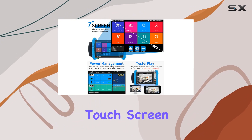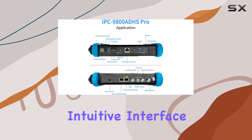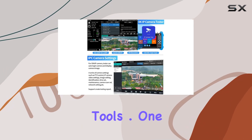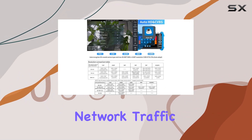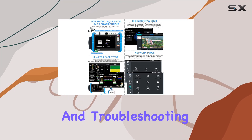The 7-inch IPS touchscreen with a 1280x800 resolution offers a clear and intuitive interface, making it easy to navigate through various settings and tools. One of the standout features is its real-time network traffic detection in the status bar, allowing for efficient monitoring and troubleshooting.